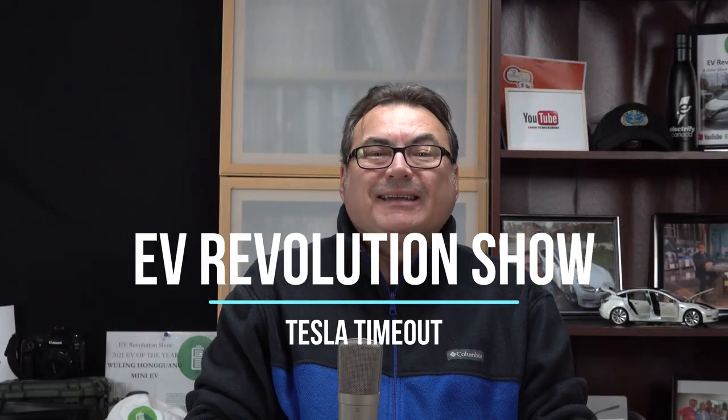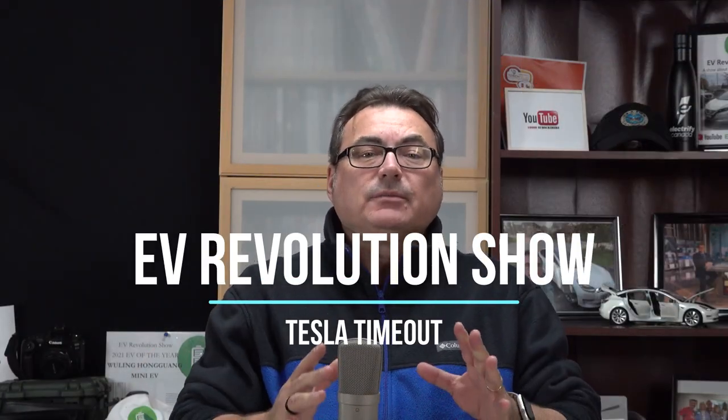Hey, hello, and welcome to this edition of my Tesla Timeout series. Today I'm just talking quickly about prepping your EV for winter. I'm using my Tesla, obviously, as an example for getting ready for the winter season, but a lot of these things I'm going to talk about apply to all EVs. Let me first start by talking about replacing the wiper blades, and I'll show you how to do it on my Model 3.